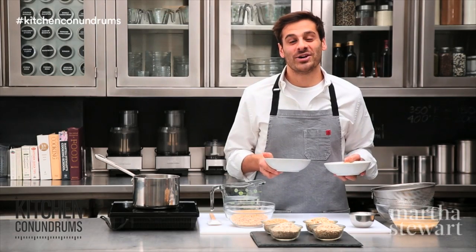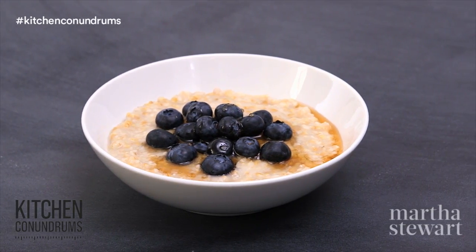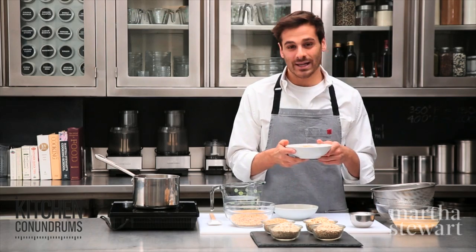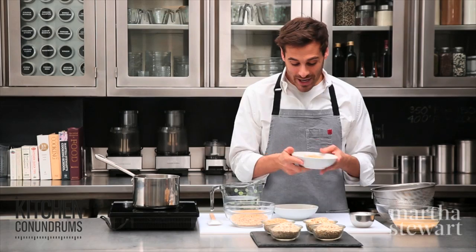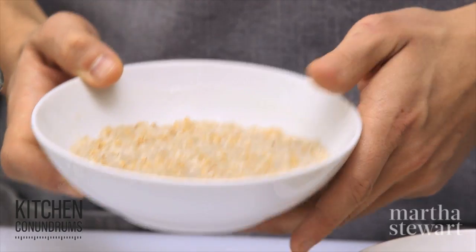Hey everybody, Thomas Joseph here. Oatmeal is considered to be the ultimate breakfast food, but I'm sure some of you shy away from oatmeal because it's gluey and gloppy like this version here, and not creamy, warm, and delicious like this version here.